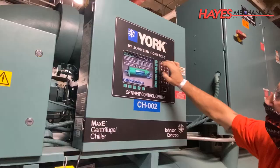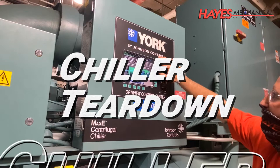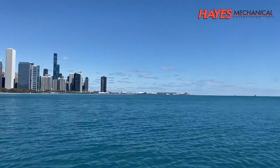In this video, we will cover the chiller teardown. As always, this session of Hayes University is presented for informational purposes only and is intended to allow our clients to understand details of the skilled and professional work provided by Hayes Mechanical. The following should only be performed by properly trained HVAC technicians.